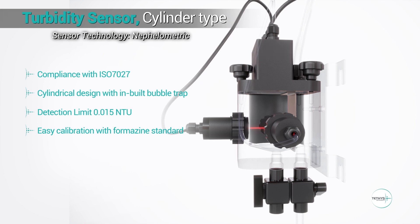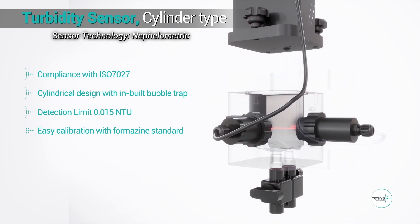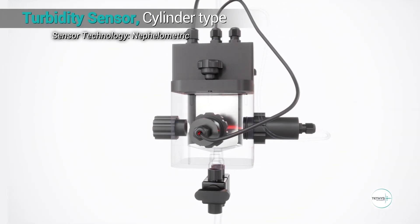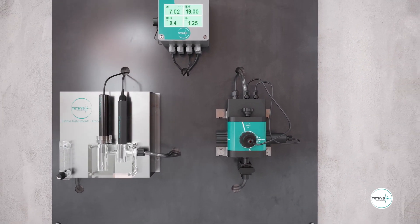The sensor is easy to calibrate using Formazin standard, with simple operation using the valves and a fast 3-step calibration on the EL controller. Thanks to the long lifetime of the light source, which is more than 5 years, maintenance is very low.